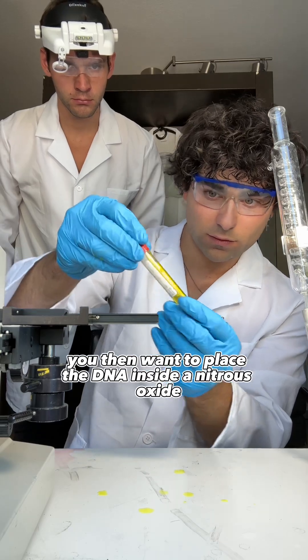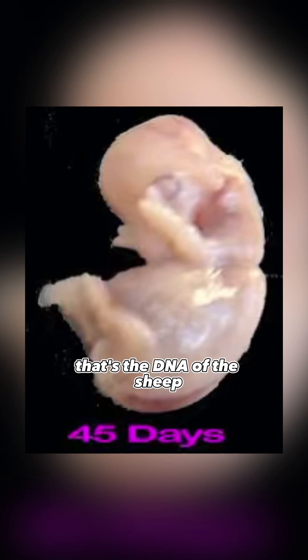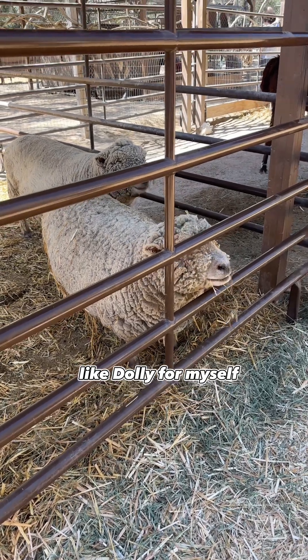After you count your last drop of chloride, you want to close up the DNA-grade tube very tightly so nothing drips out. You then want to place the DNA inside a nitrous oxide sub-zero tank for 48 hours. That's the DNA of the sheep after 45 days. That's 60 days. That's 65 days old. And soon I will have a full-grown sheep like Dolly for myself.